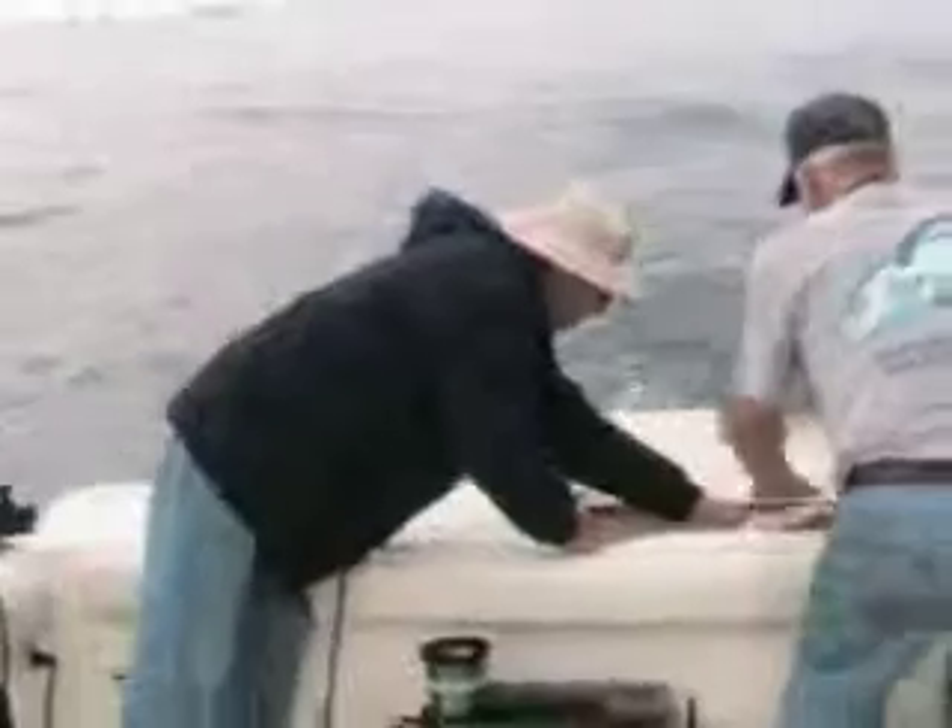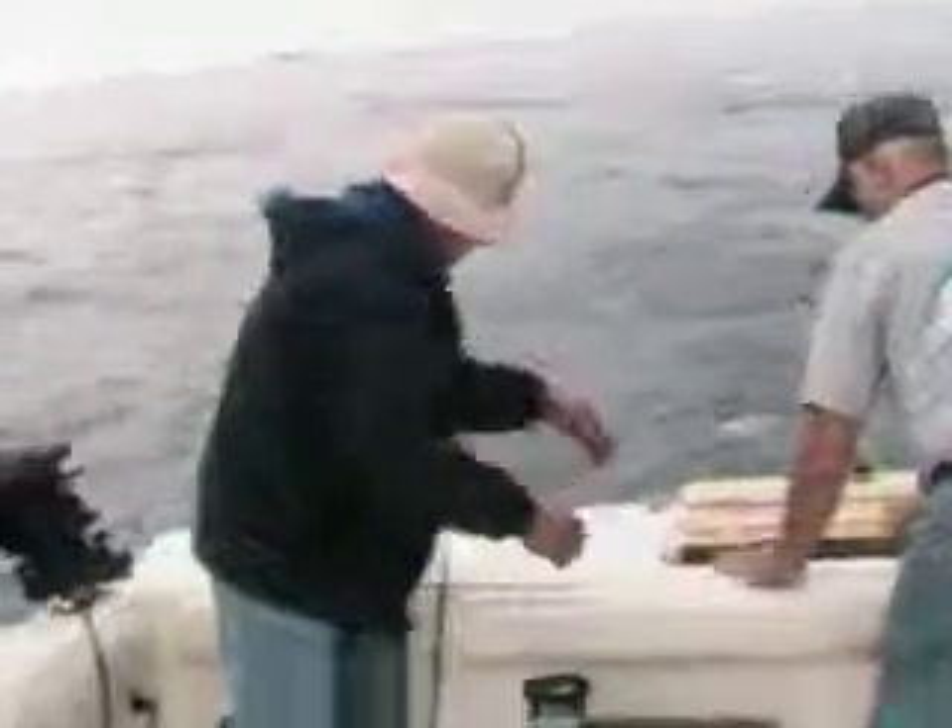Beautiful fish. Put it back in, get it all the way in. That's a good fish. Alright, thank you.